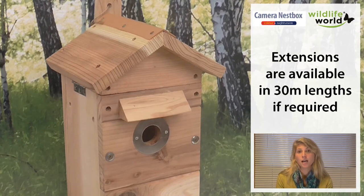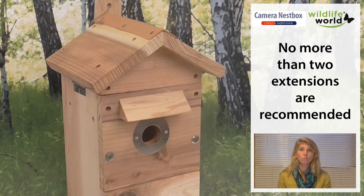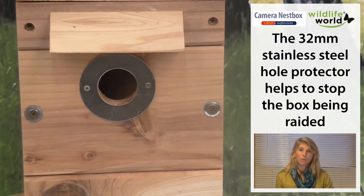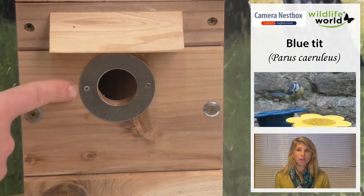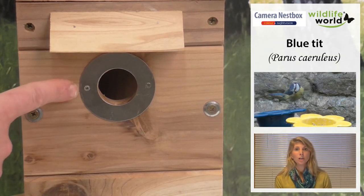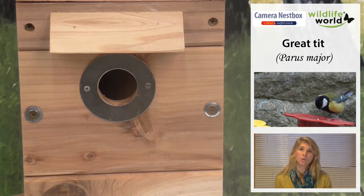The box is designed to attract lots of different species and you can set it up depending on what you want to attract. The box arrives with a 32 millimeter hole in place, which is to encourage birds like blue tit, great tit, and sparrow to nest in the box.